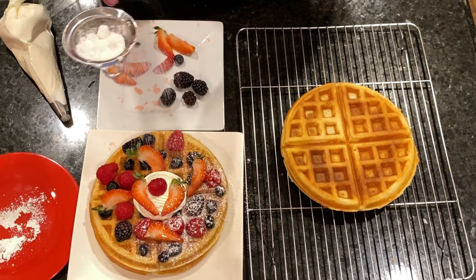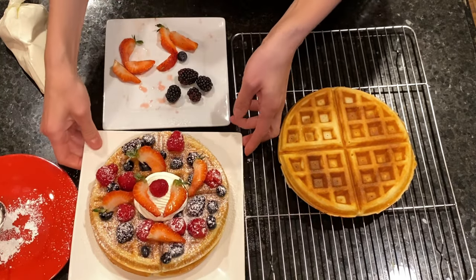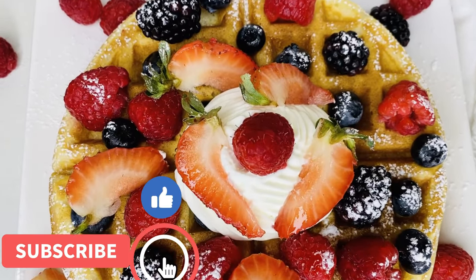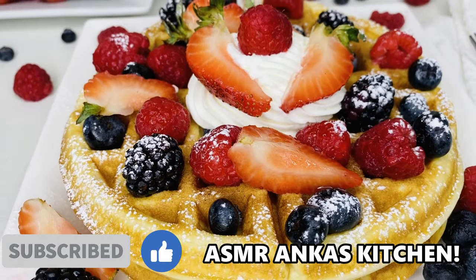Or you can serve them with butter and syrup or any toppings you like. If you would like to try them with my chantilly cream, make sure you are subscribed to my channel ASMR Anka's Kitchen, because I will post a video there on how to make this delicious chantilly cream.